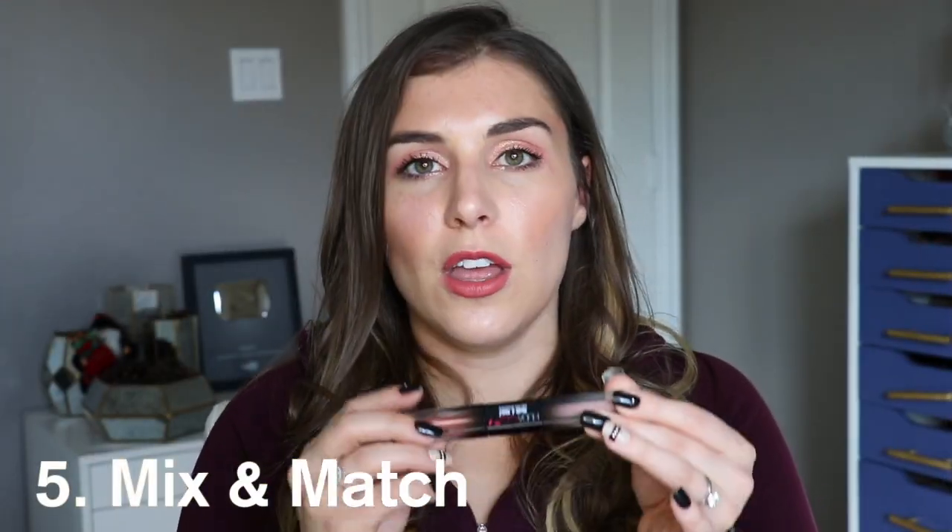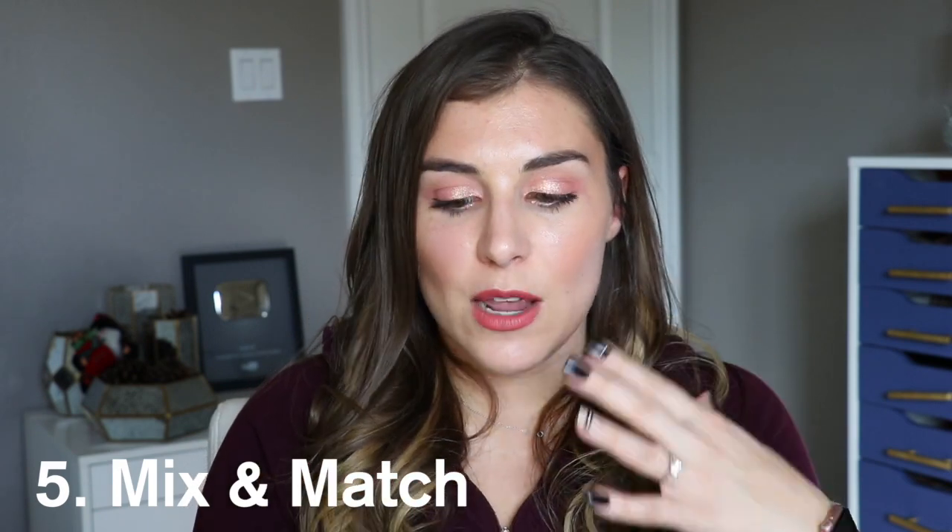The last approach is combining shades across duos together — we shouldn't feel stuck just using one duo's shades. Like today, I combined two different matte shades and then put one shimmer over top, which created a completely different effect than just wearing the duo alone. That's a great way to find new fun looks. Overall I really love these — they're something that isn't already out there and they're done really well. Let me know in the comments if you're going to pick these up, don't forget to subscribe, and I'll catch you in the next video!